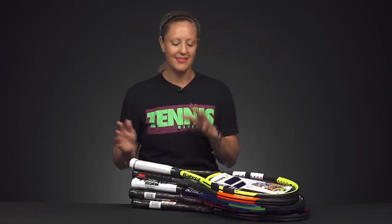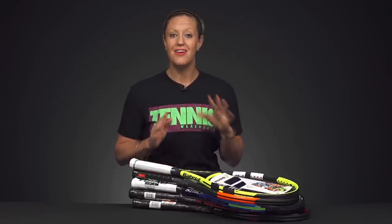Hi, I'm Michelle with Tennis Warehouse and today I wanted to show you guys some of our favorite value rackets. I brought a little bit of everything — something for a beginner, intermediate, and advanced players — and all five of these rackets come in under $100.